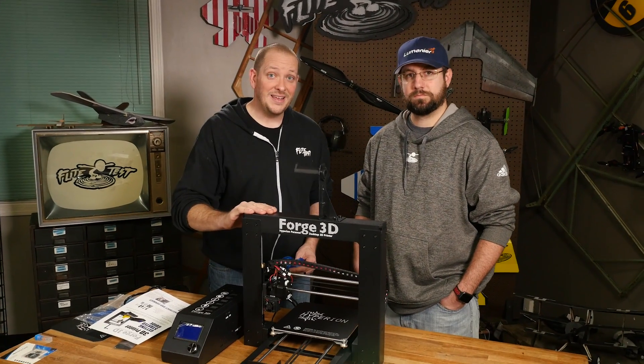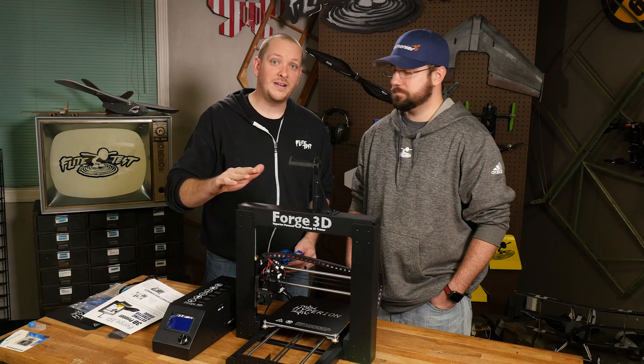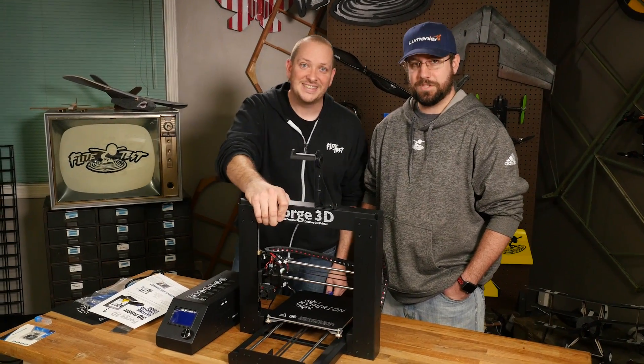So what we got today is our Forge 3D. This is now available in our store along with all the filaments you need. We're going to show you how to put it together in under 10 minutes. Let's get started.